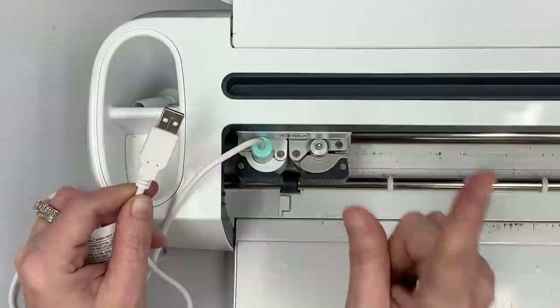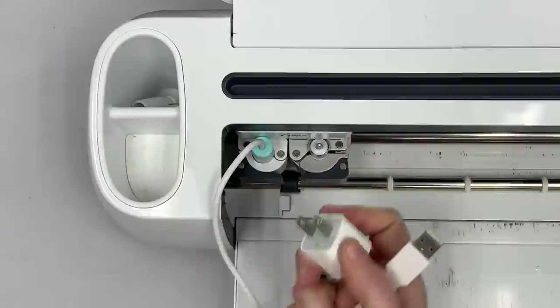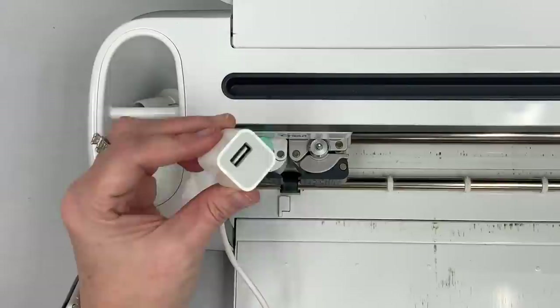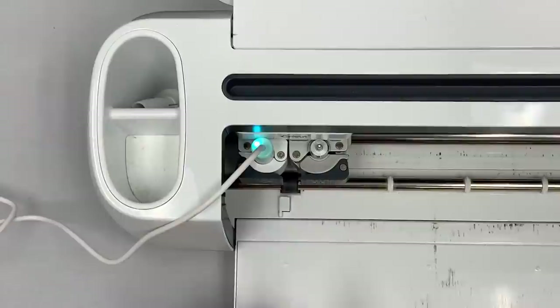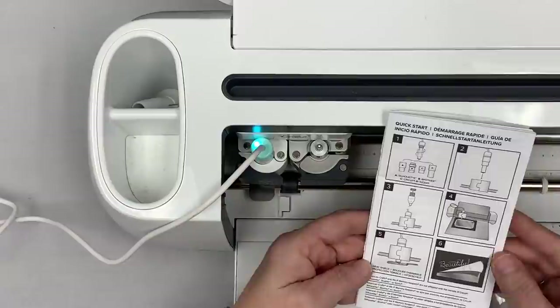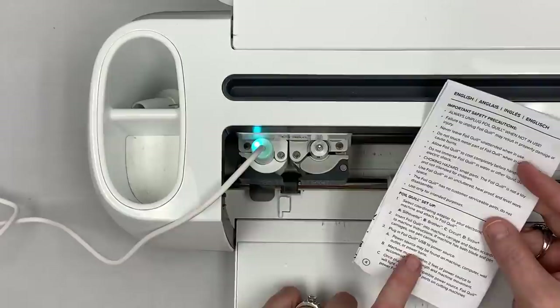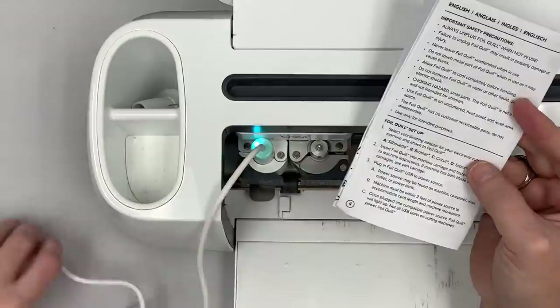Instead, I'm using one of these little USB cube adapters — I bought these on Amazon, we use them all over the office. I'll put the USB into the cube and plug it into the wall. Notice when I do that the little blue light comes on. This is when I need to place the metal heat plate underneath the quill. In the Maker, the plate has a little lip — I'll lay it over the bar so it's underneath while it heats up. The instructions say to allow the Foil Quill five minutes to heat up, and the machine must be within two feet of the power source to accommodate the cord length.